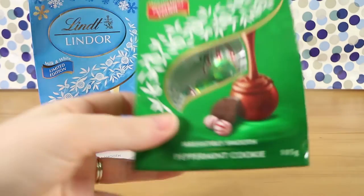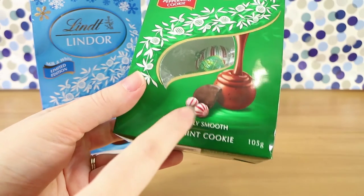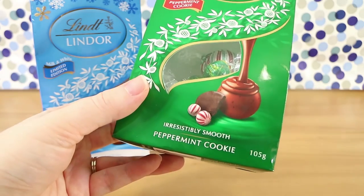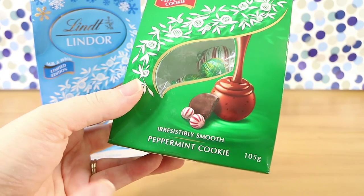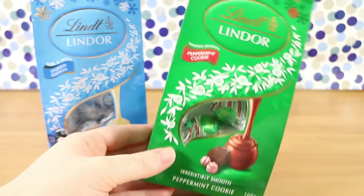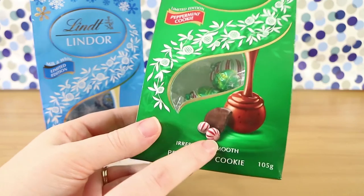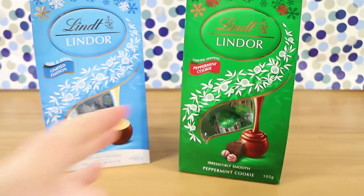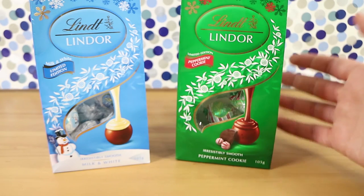Those lollies — the hard candy ones — you know those ones that are really, really super minty? That is what it tastes like — there are little ground up bits, although it's not that crunchy, but it's definitely that flavor. Like this isn't like normal peppermint flavor — this is like Christmas peppermint lolly flavor. Yes, does that make sense? It is. There is a difference if you try them side by side.